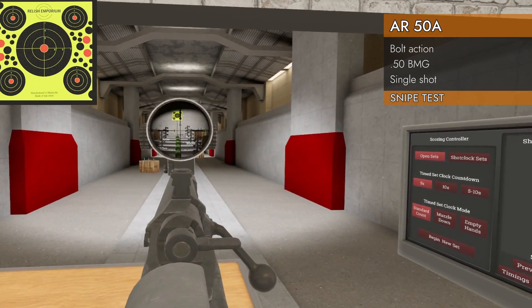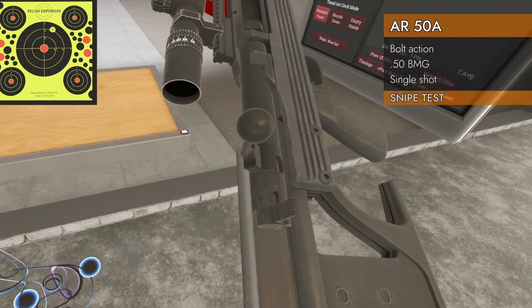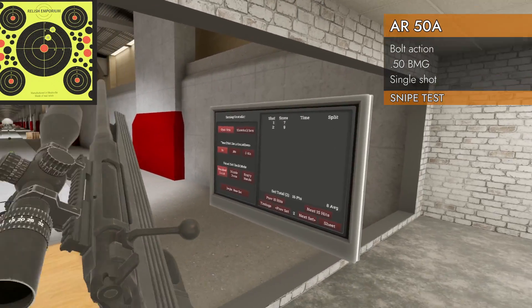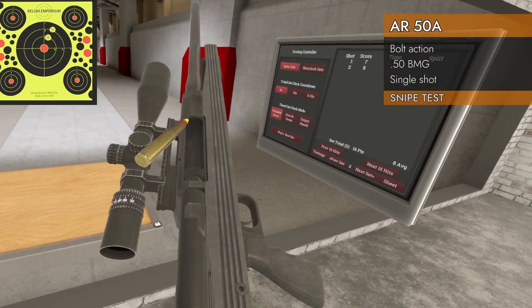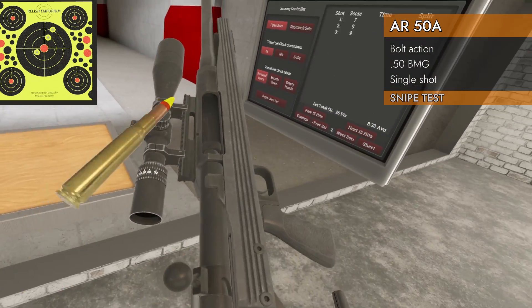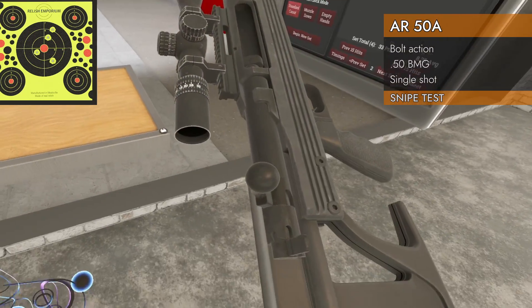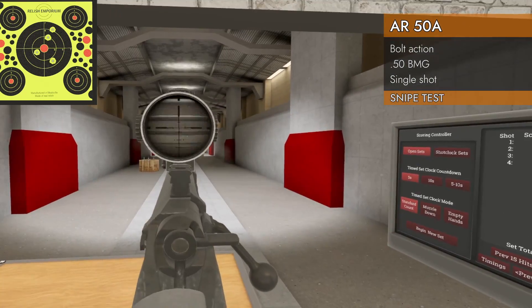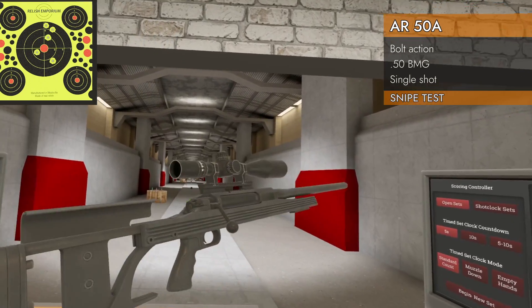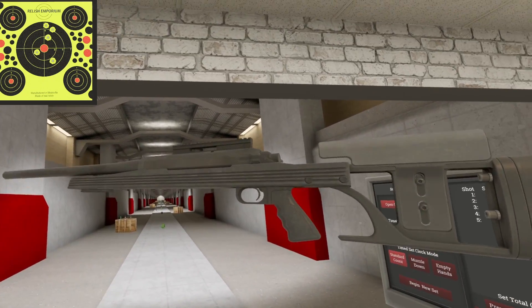With the optic: got a seven on the first shot. Nine — we're looking good. Another nine, three for three. I rushed that one but still got an eight. A little high, but five out of five. Let's just end it right there. This thing has got full sniping potential.